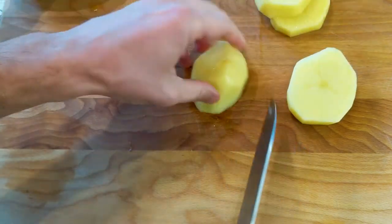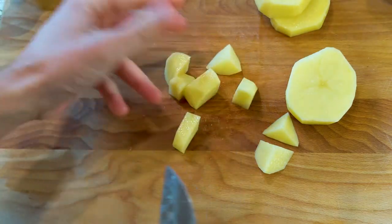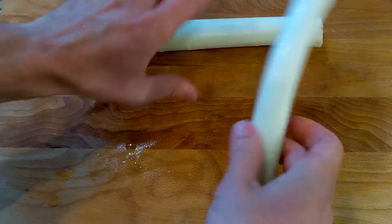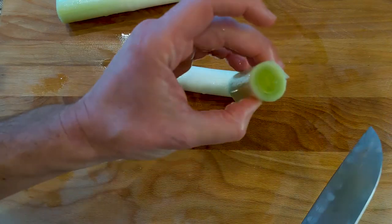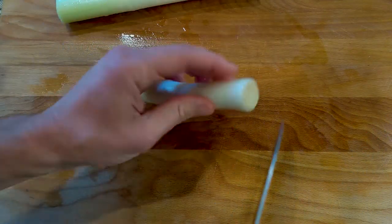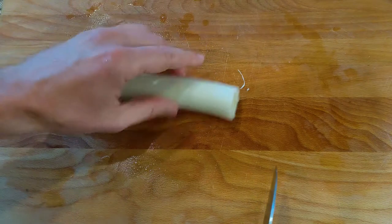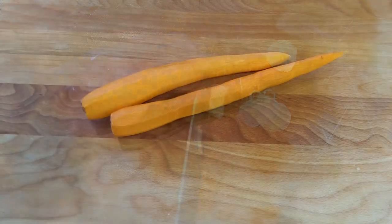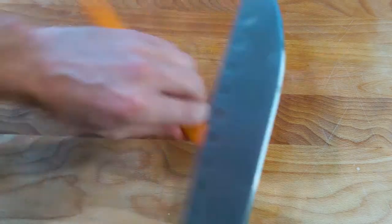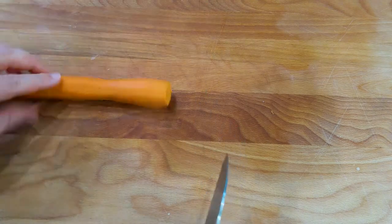Let's chop the potatoes into small pieces. For the leeks, we want to get rid of the green part, so let's cut and discard that, keep the white part, and clean it up. Then we can cut it up. We'll do the same thing with the carrots — just clean and chop them.